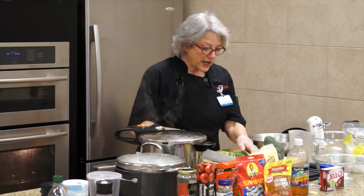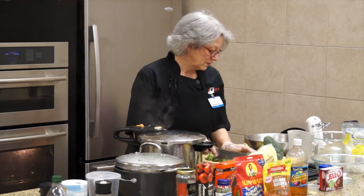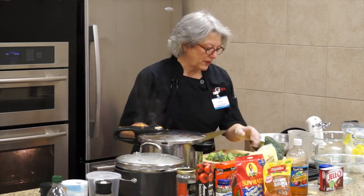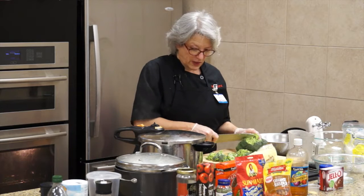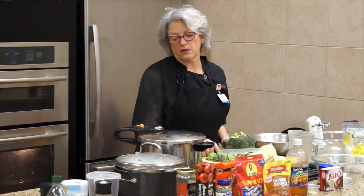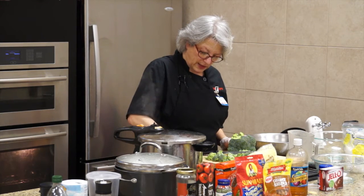The stocks go in first. You can keep cutting your stocks however you want. My lid has popped up, so I'm going to start taking it down just a little bit.